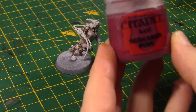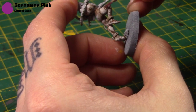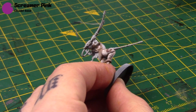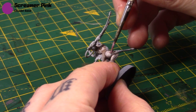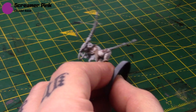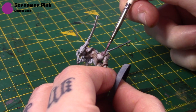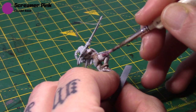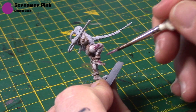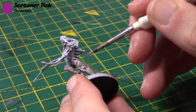Next we're getting the Screamer Pink back out, doing what we did with the first miniature — painting the areas around all the scars, thinned out a little bit. There are quite a few scars on this particular miniature.